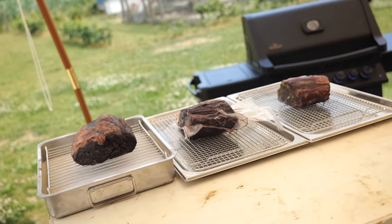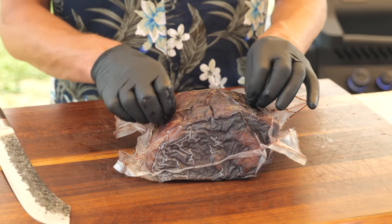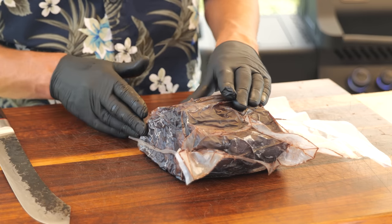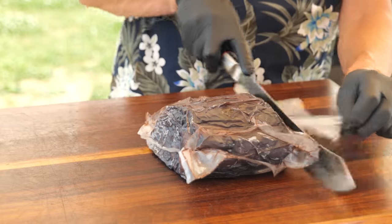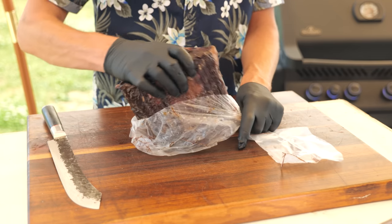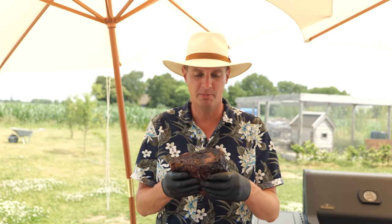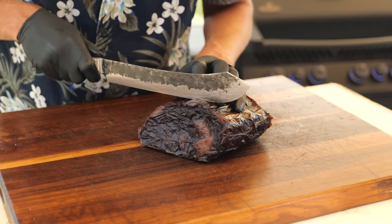Now for the Umai dry aged steak — sealed to perfection. The bag and meat became one pellicle, which is the result of a good vacuum machine combined with this membrane bag. After removing the bag, the pellicle looks unusual due to the Umai bag imprint. I'm getting a much stronger smell from this steak compared to the cabinet — more tones of acidity, meaning a lot of moisture is still inside. I recommend leaving it in the fridge without the bag to let that smell dissipate.